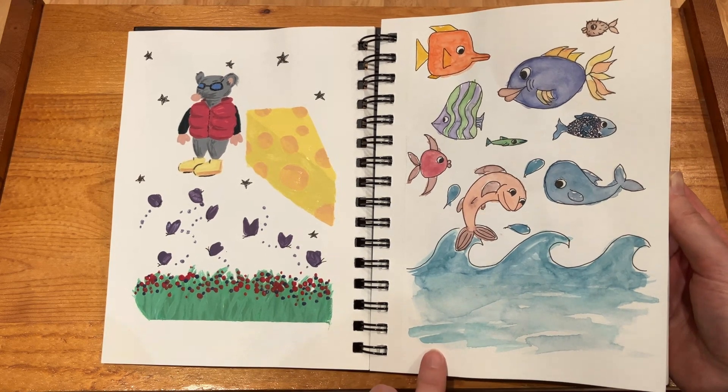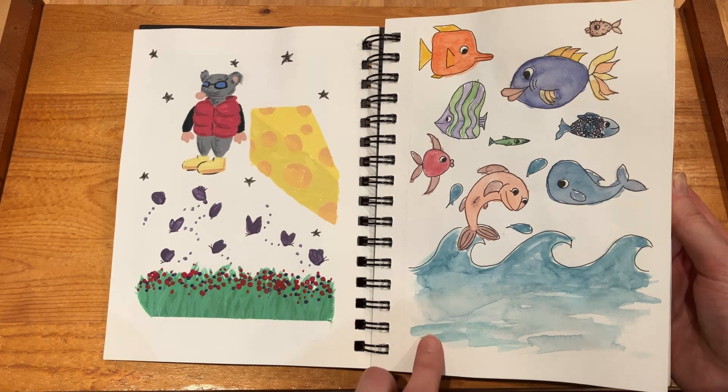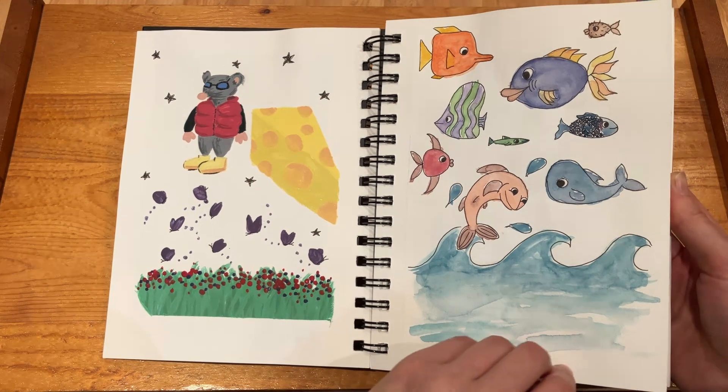And then I really enjoy anything to do with the ocean and fish, so I thought I'd give it a crack. Again, very much a beginner at this stage.